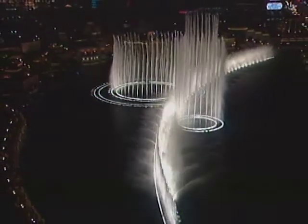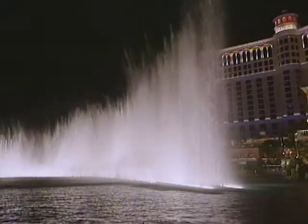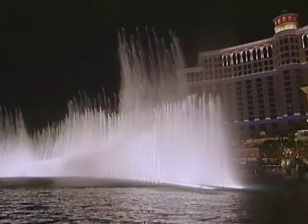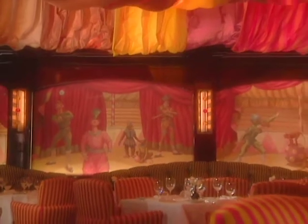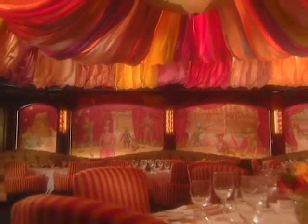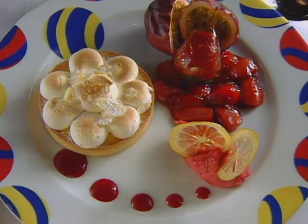The Maccioni family of Le Cirque in Manhattan have opened a property in Las Vegas at the Bellagio. Historically they've always been partial to upwardly mobile French chefs like Daniel Boulud and Jacques Torres. At Bellagio, French pastry chef Patrice Cayot prepares this lemon tart and meringue. He starts by showing how to make the sugar dough.